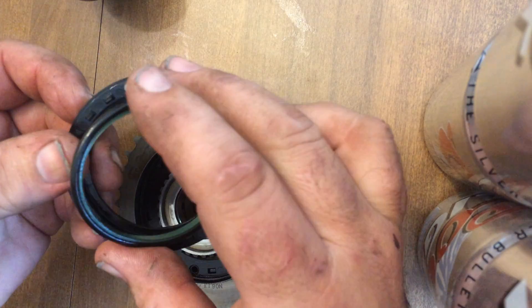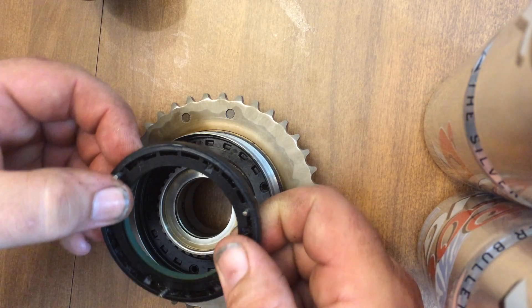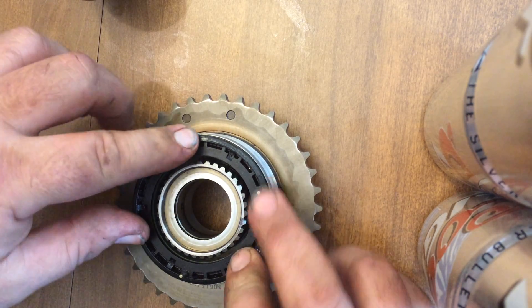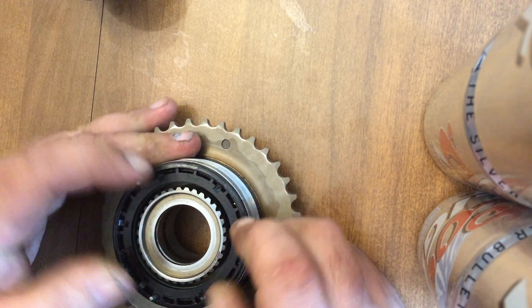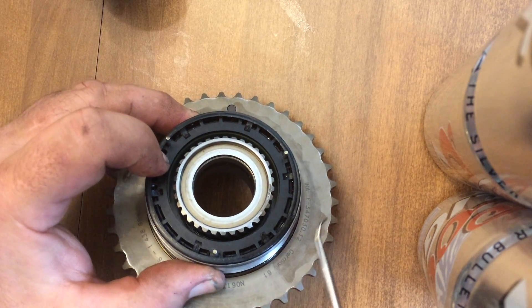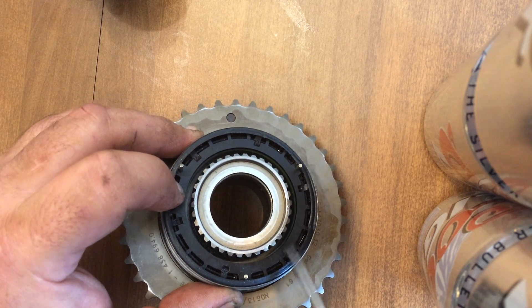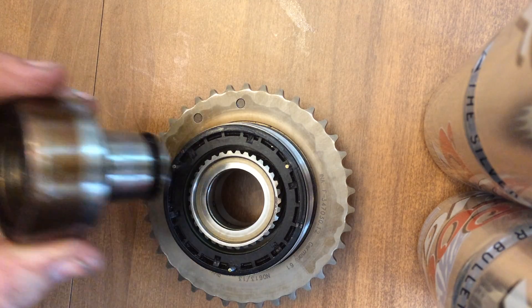That sits right inside of the plastic carrier group here. Line up the pins there with its mating part, and it should be sitting in there just like that. Now, if you were doing this the Bison way, you'd have to pick that little O-ring out and that Teflon through this groove, which looks like it's a whole lot of fun.